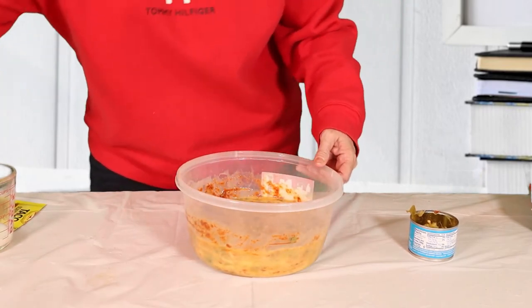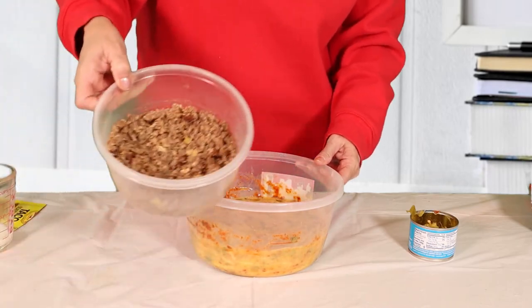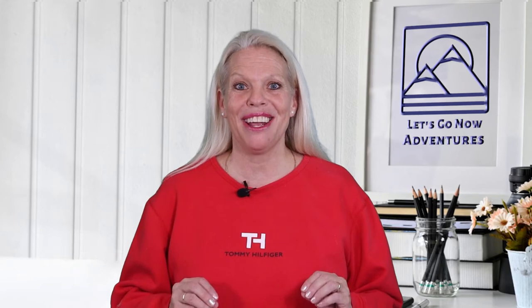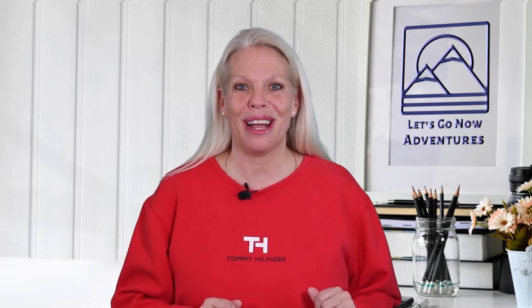I've also pre-cooked some sausage, so after I get my scrambled egg mixture all cooked, we'll go ahead and add in the sausage and kind of just fold it in, and then we'll be ready to make our burritos. So going over to cook them and I'll be right back.